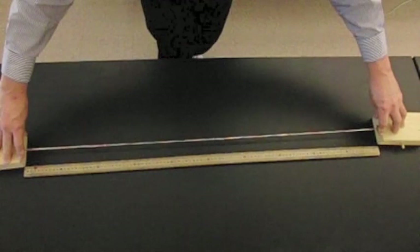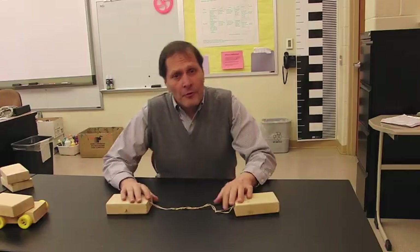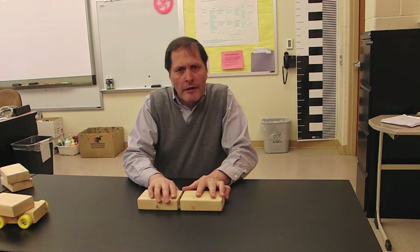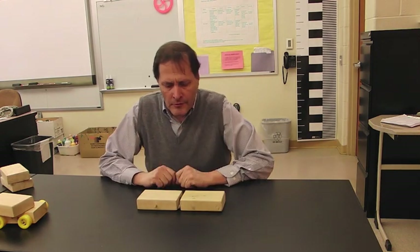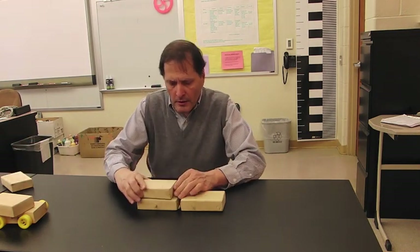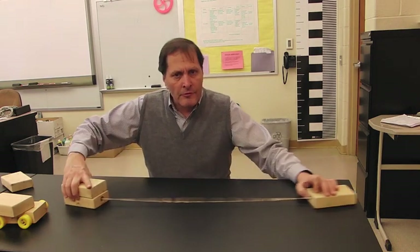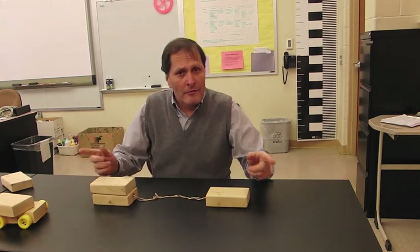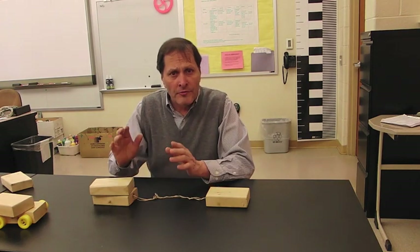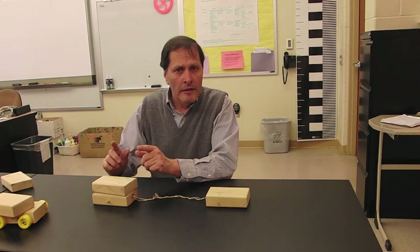If we stretch these blocks at a certain distance, they should accelerate towards each other and meet right in the center of that distance. If we increase the mass — we take and rubber band a second block onto this one, stretch it, try it again — we'll see if they still meet in the center where they should be, or whether this one moves a slightly shorter distance because it is an increased mass.